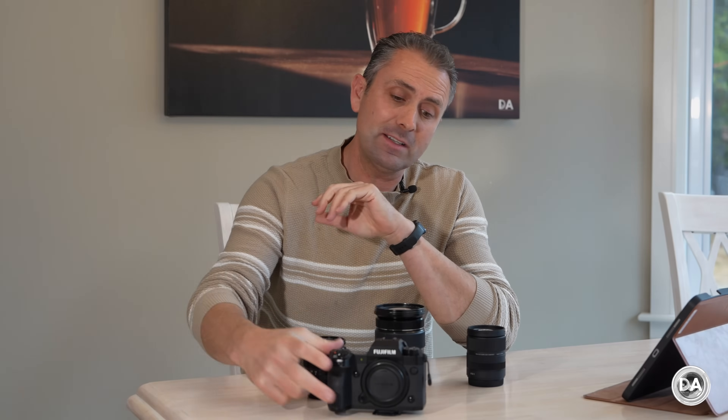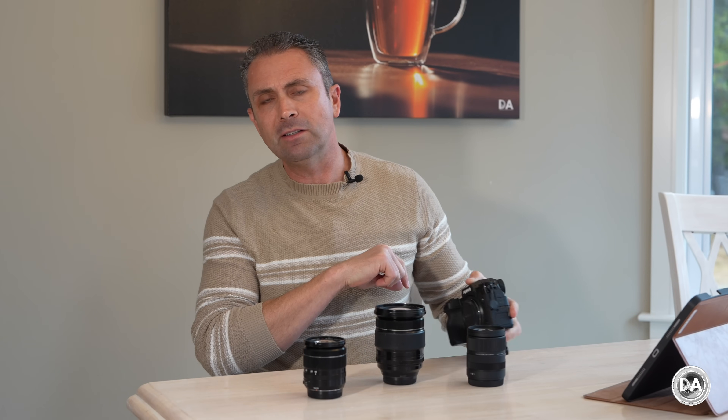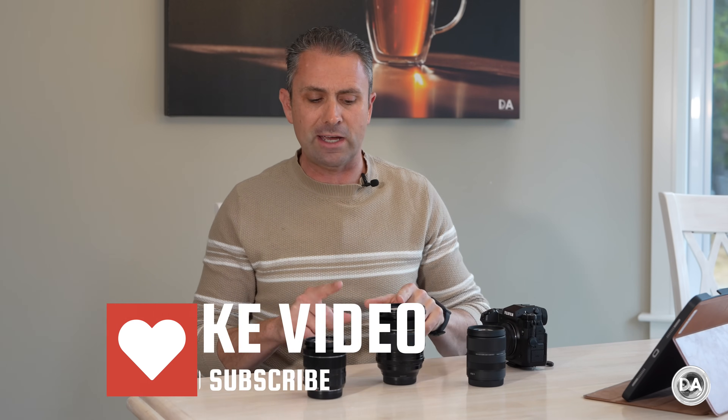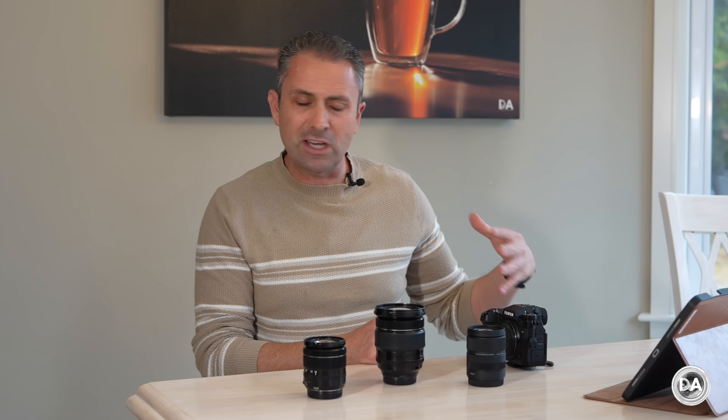Hi, I'm Dustin Abbott. Fuji's new 40 megapixel sensor in some of their new cameras, including my X-H2, has been a wrecking ball like no sensor I've ever seen before to the older catalog of a company's lenses. I've reviewed a lot of transitions to ever higher resolution points but nothing that quite equates to this — for this kind of resolution on that small of a sensor, it's the equivalent of over 90 megapixels on a full frame camera.